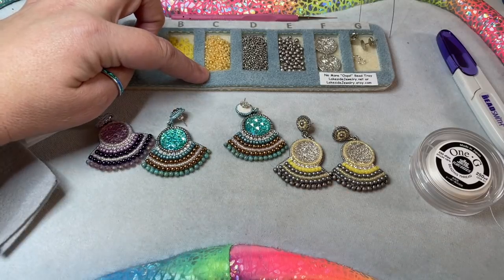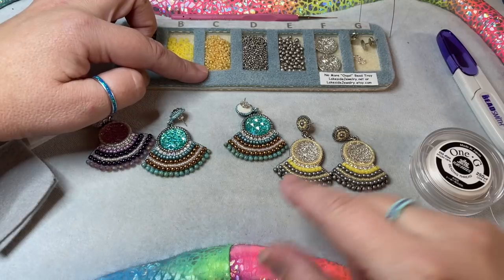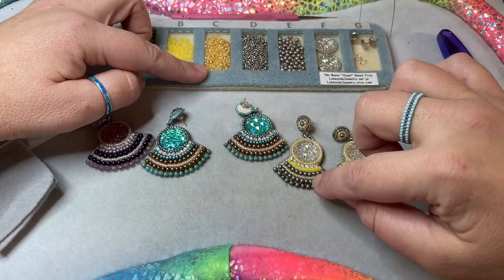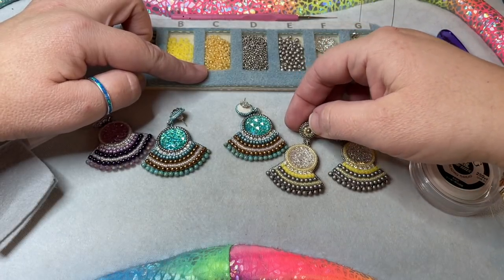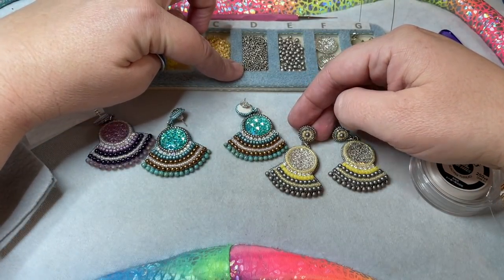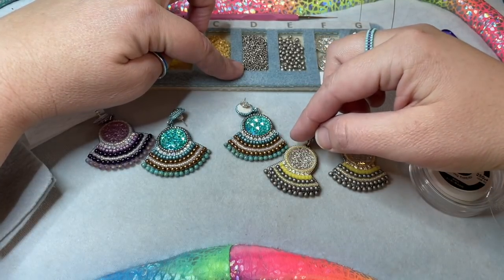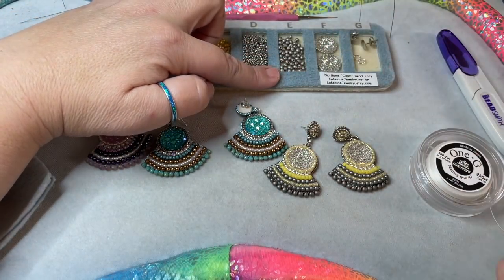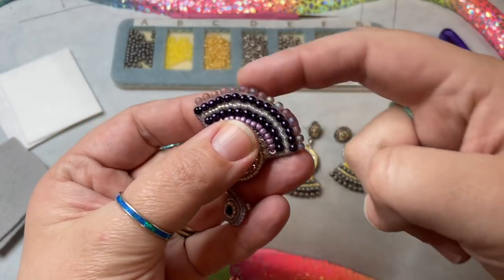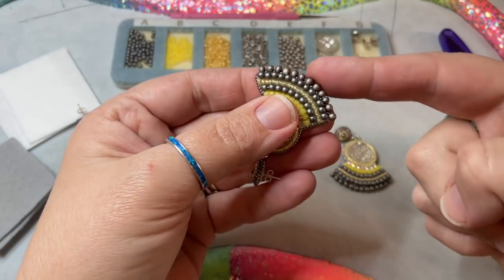You are going to need about two to three grams of a regular size 11 seed bead. That's going to go around your cab, it's going to be between your threes, and then it's going to go at the top of your post. You're going to need three grams of a size 15 seed bead — that is going to go around the top and around all of your edging. You're also going to need some 3.2 teardrops, which go on the bottom of your earring.